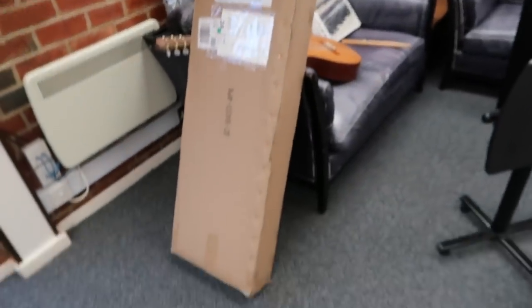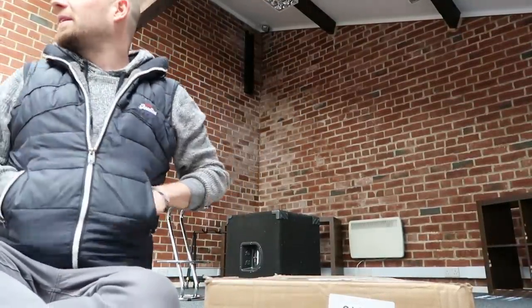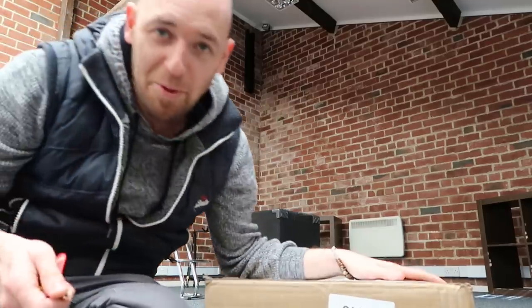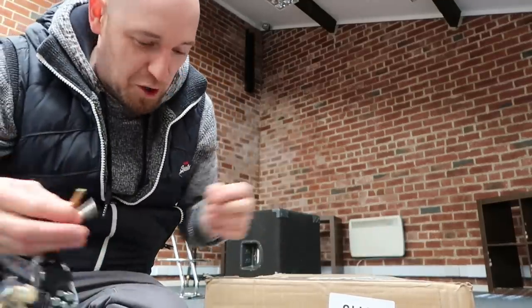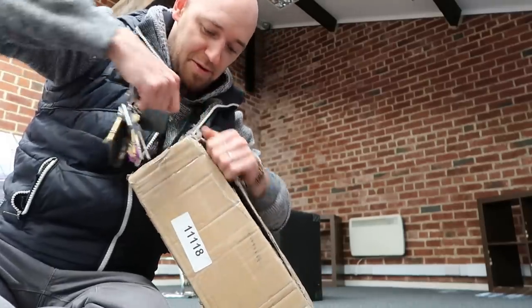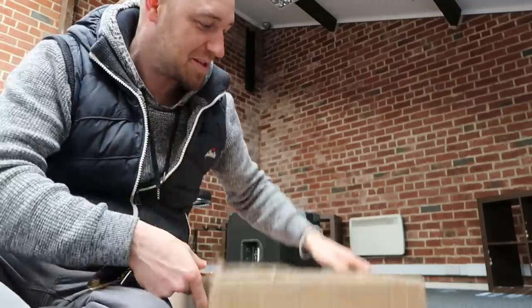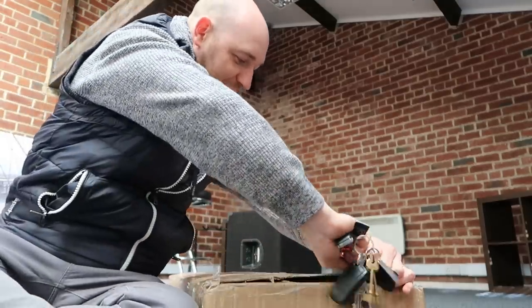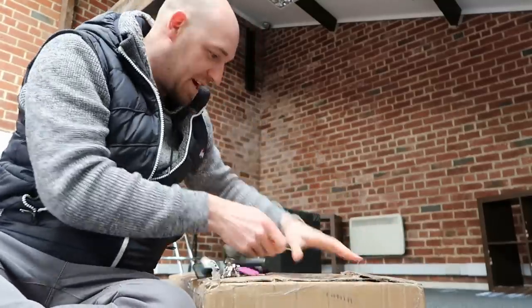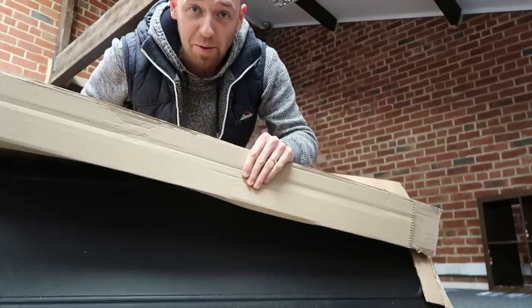We've got a brand new bass here — better get it open. For those who don't know, when you get a package like this and you're looking for a knife to open it, just get a key and pop the key in. I know that might sound simple, but I was always the guy looking for a knife to open a box, and one day somebody said you can just use a key. We've got a bass case!